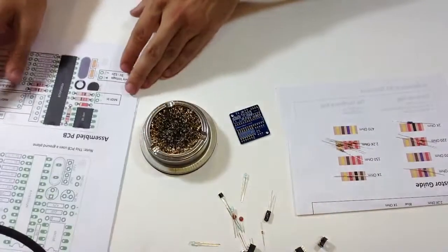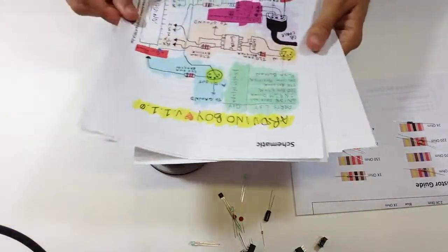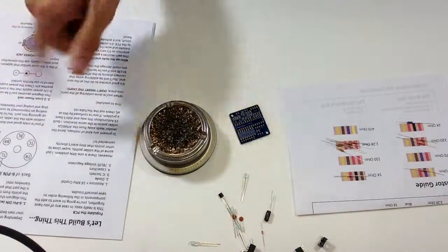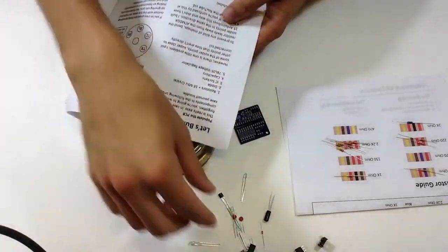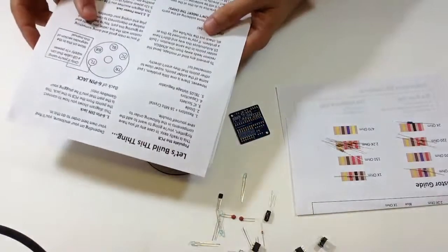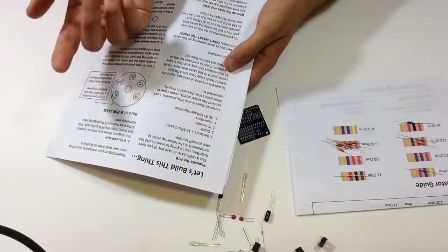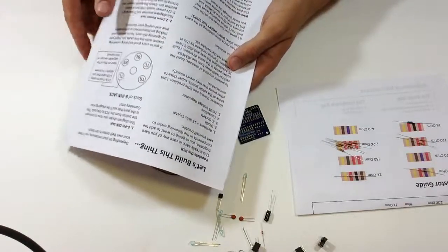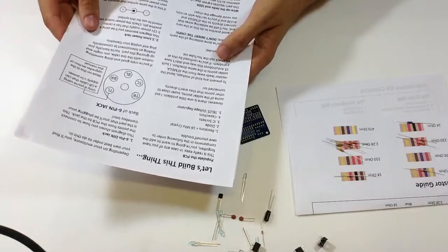I hope everyone has populated a PCB before. There's a good order to go about it: start with the resistors and the crystal because they're all about the same height, so when you flip the board over it's easy to solder. Then do the diode, next the IC sockets, followed by the capacitors, and finally the 78L05 voltage regulator.